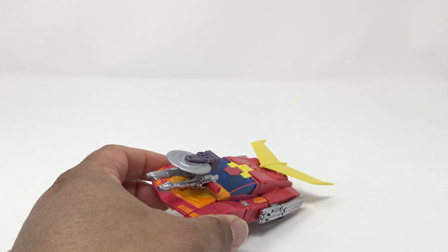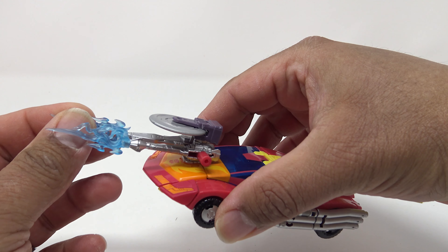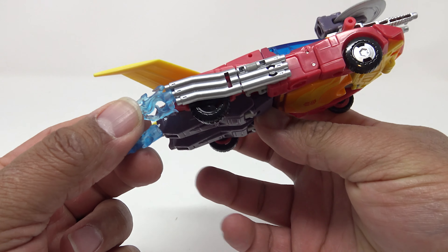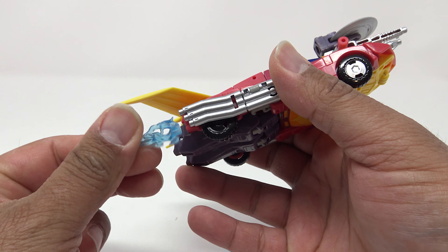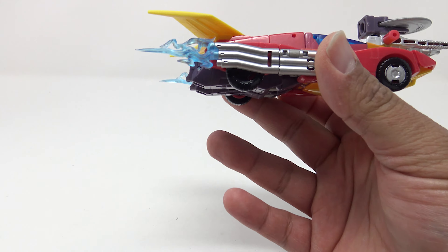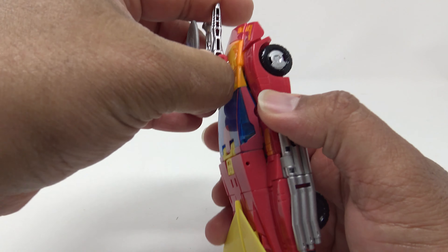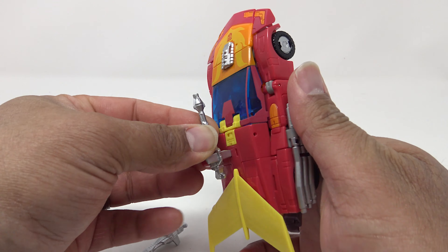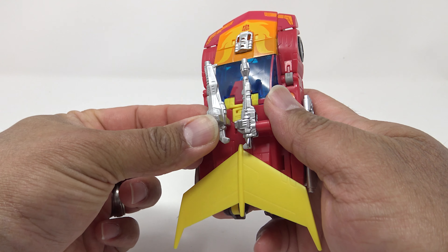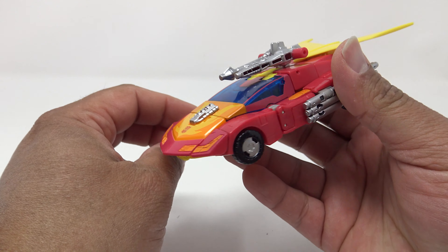He also comes with two energy effects — they're the exact same but you can put those on the front of the barrels of the guns for some blasting effects, pew-pewing things. You can also take them and put them on the back of the car going into the pipes, so you get some hot roddy blue energy coming off of the tailpipes. You can also take the assembly and put it into the slots on top of the car — I actually think they look better up there, and now they look like they're blasting.